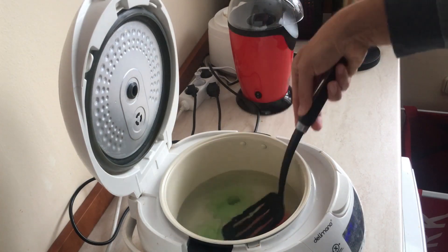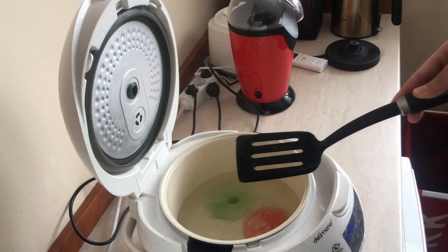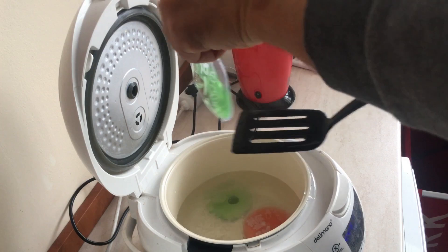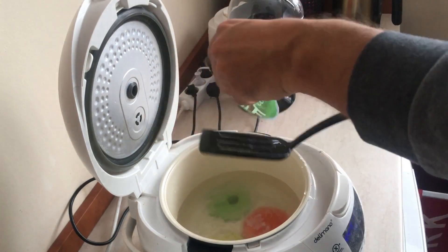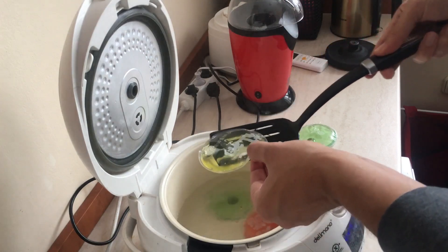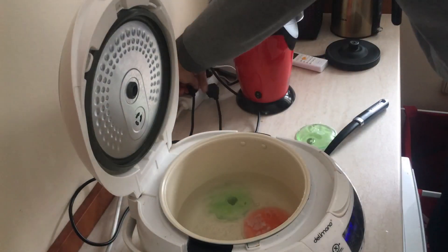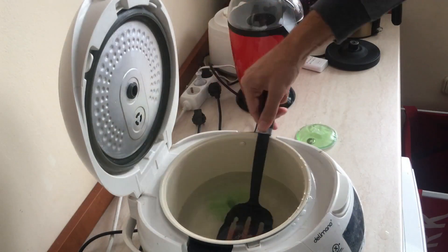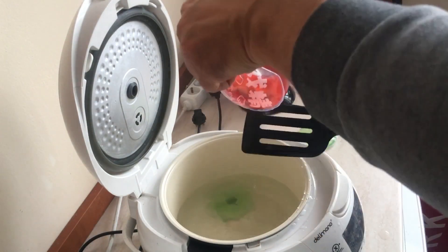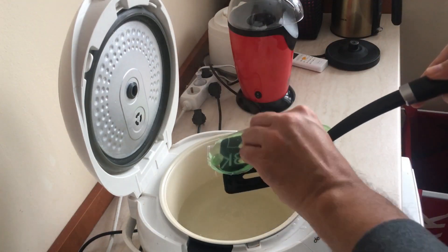The heat lasts about 30 minutes — you can keep your hands warm for 30 minutes. I recommend them and I'll put the link below if you want to buy them. If you like the video, please subscribe to the channel and give a thumbs up. Thank you, bye!